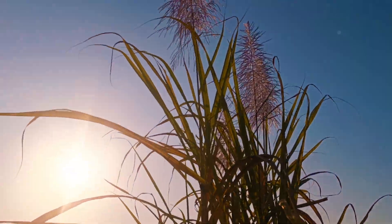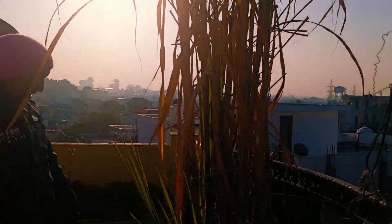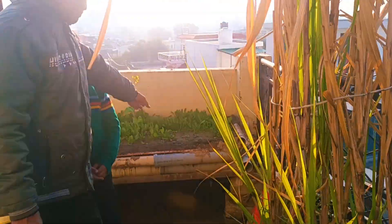Let us know how we can find an oven in the kitchen and see how we can keep this oven on our table. Here we can see it is a little red.